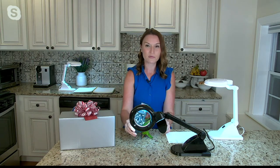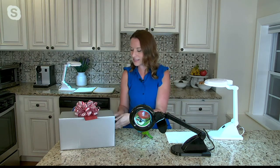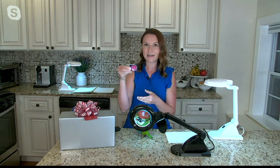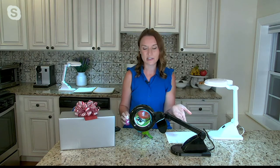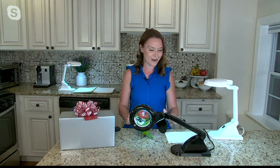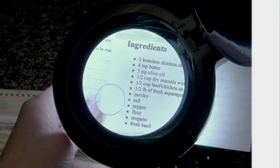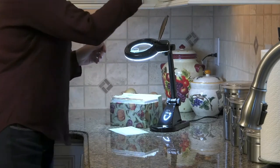Maybe you don't want to put your reading glasses on but want to read fine print. A lot of people use these to read things like television remotes — you can see how big, bright, crisp, and clear that gets. Fun things like doing nails, or maybe a splinter — I get stung by bees every summer as an avid gardener and used this multiple times this season to find stingers.